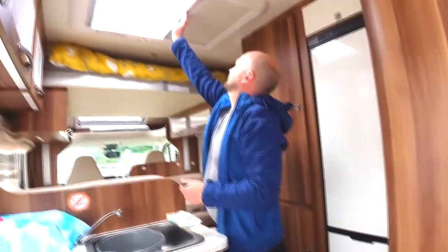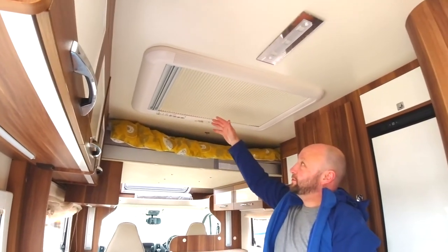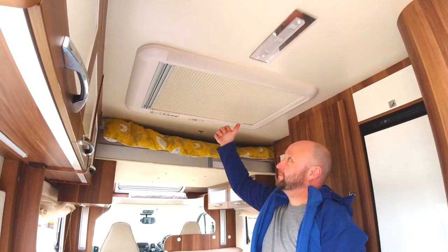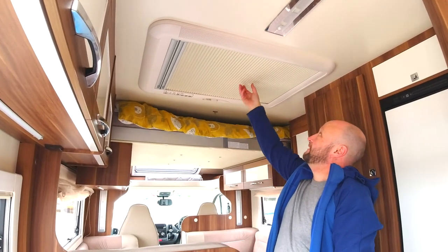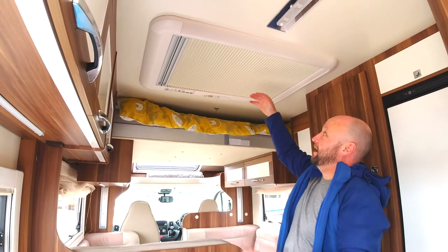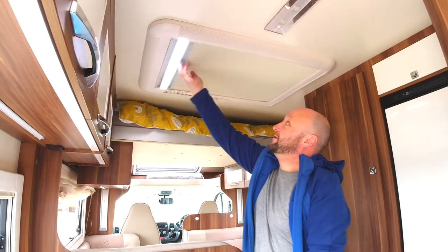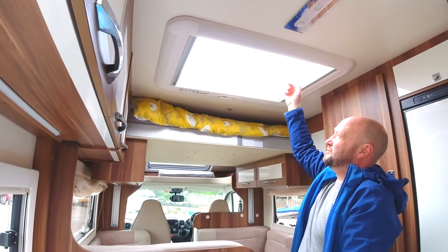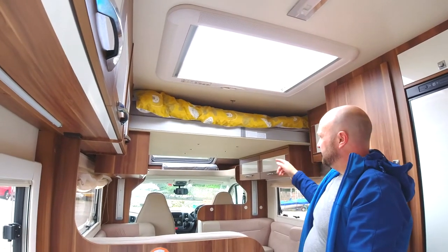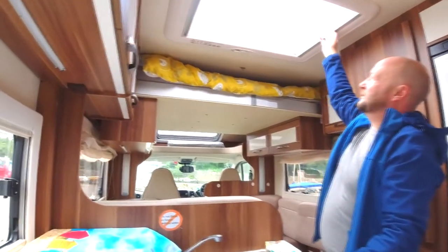When you're driving, these blinds will not be closed. For the morning sunlight it can get quite hot, and if you drive with these closed the vibrations will pop them out — they'll fall down and you'll have to push them all back in. So when you're driving, have these open and the skylight shut. Same with the front — the front skylight should be shut when driving and the blinds open.